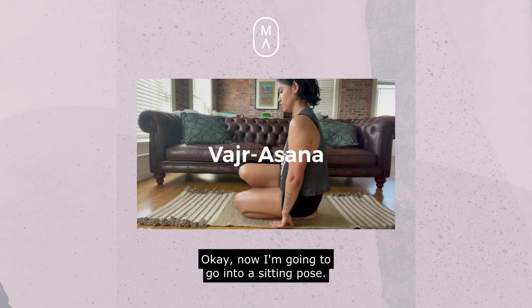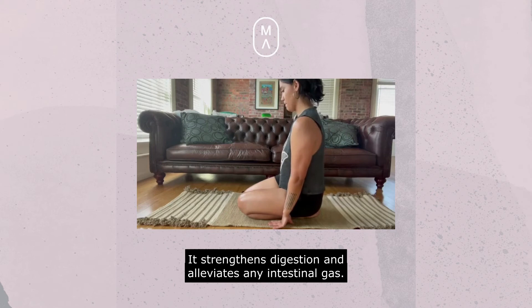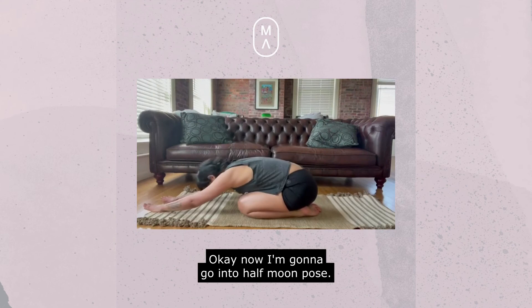Now I'm going to go into a sitting pose. This really does help strengthen the knees, thighs, and muscles of the buttocks — especially the knees. It strengthens digestion and alleviates any intestinal gas, so get in this position if you need some toots out.